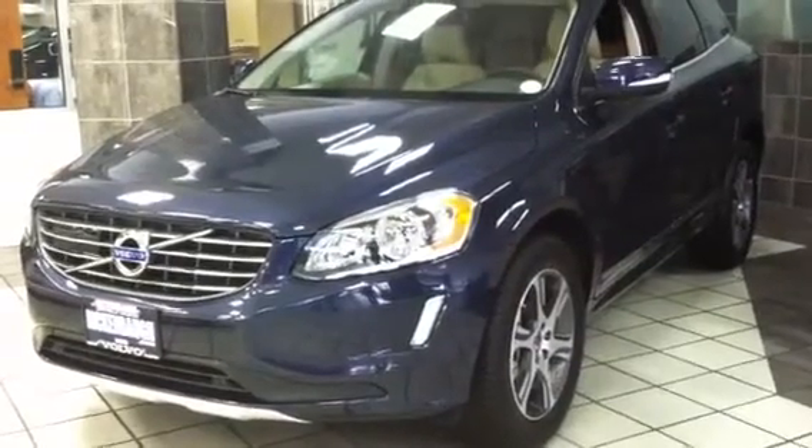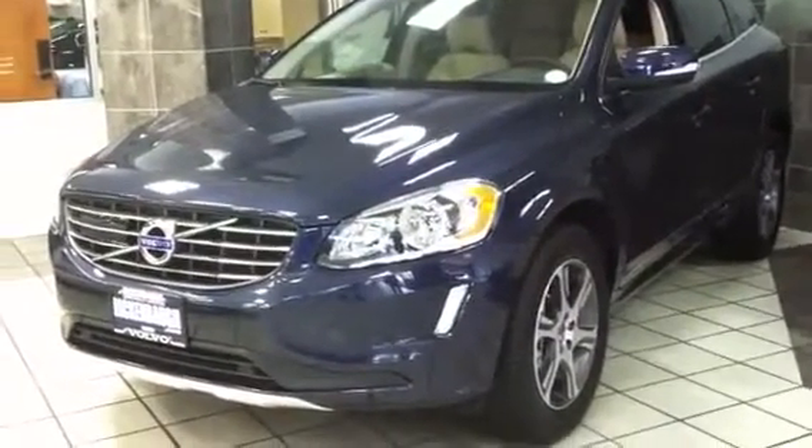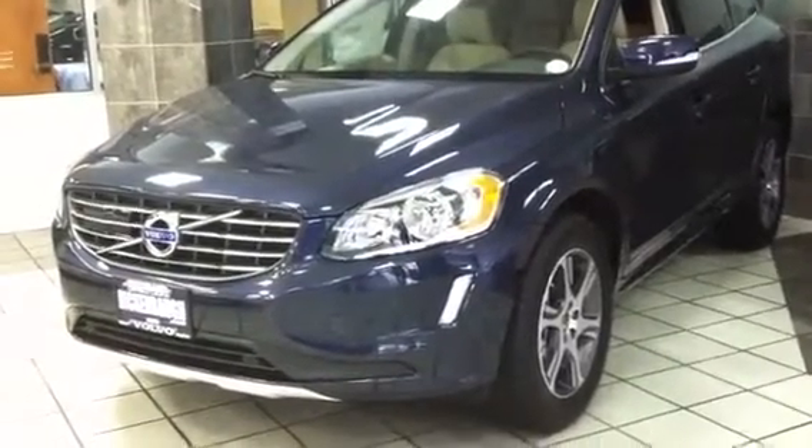Hi everyone, today we'll take an in-depth tour of the 2014 Volvo XC60 T6 all-wheel drive.